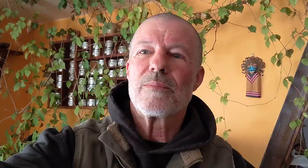So today, let's talk about how to properly exercise your bus engine. I've got my reading glasses on and we are ready to rock and roll with the boring part. We're talking about bad internet advice. Somebody had asked about how to do pre-trip inspections and maintain their bus while working on it. This is a very typical comment — advice that they should start the bus for a few minutes at least every week to let the fluid cycle through. And I think you'll see by the end of this that that is the wrong advice for a lot of different reasons.